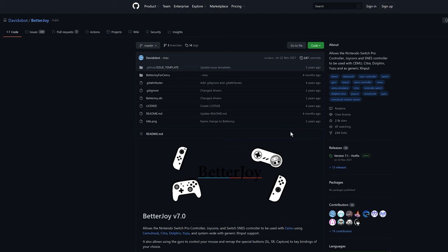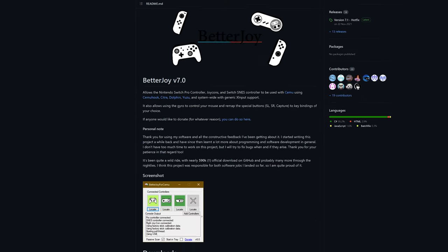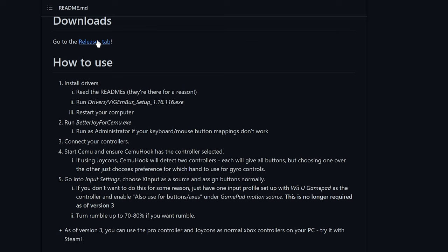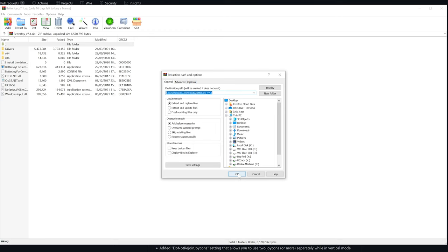Next, you'll need to download and install BetterJoy. Head to this GitHub page — there's a link in the video description for this. Scroll down to Downloads and select the Releases tab. Under Assets, select the BetterJoy zip file and save to your folder of choice. Once it's downloaded, extract the zip file.